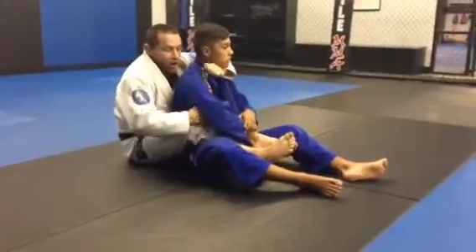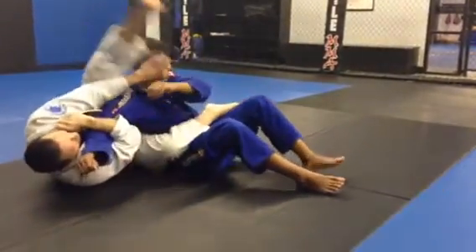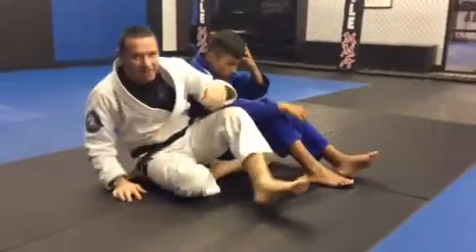And number five, armbar. Reach up, grab my collar, push on the side of his head, slide to the side, armbar. Five basic attacks.